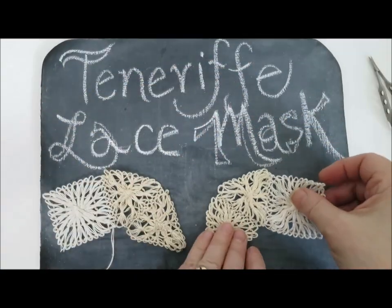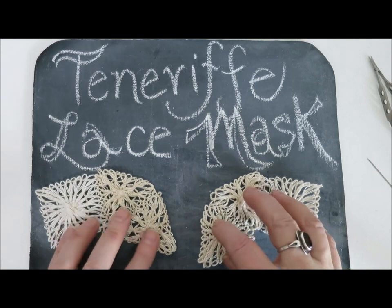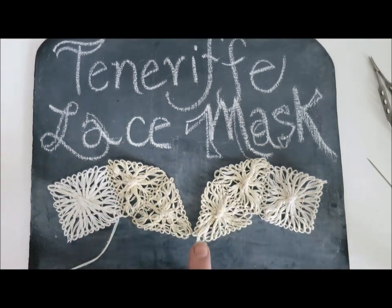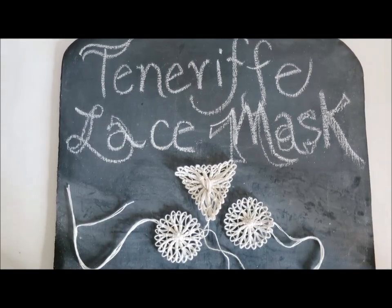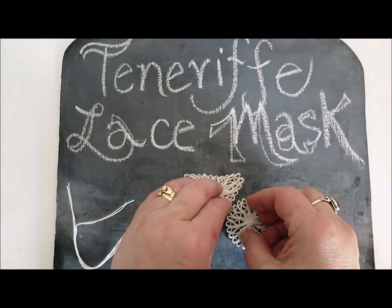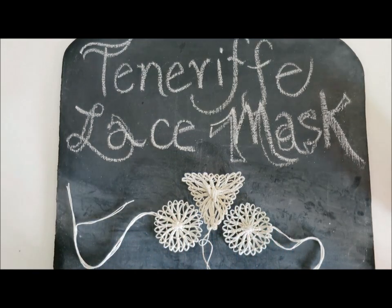Lay them back on your template and we'll get started on the triangle that goes across the bridge of the nose, and then the two circles that are attached on either side — that's the next set.